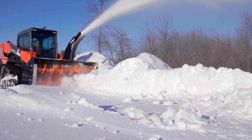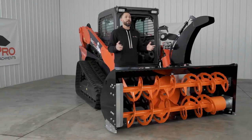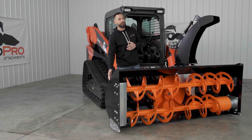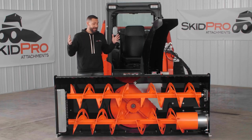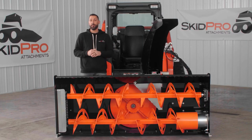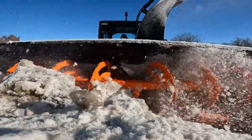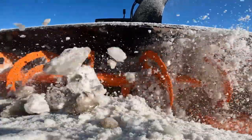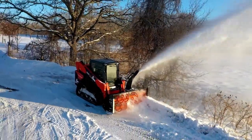To counter that, we made sure this unit was constructed in a robust nature and built for the North Country. The main frame, side plates, auger blades, and even the fan blades are heavily gusseted for added durability, and the overall frame is as heavy as we dared make it. It shows with this blower tipping the scales at over 1,500 pounds, giving it the strength and power to handle any storm.